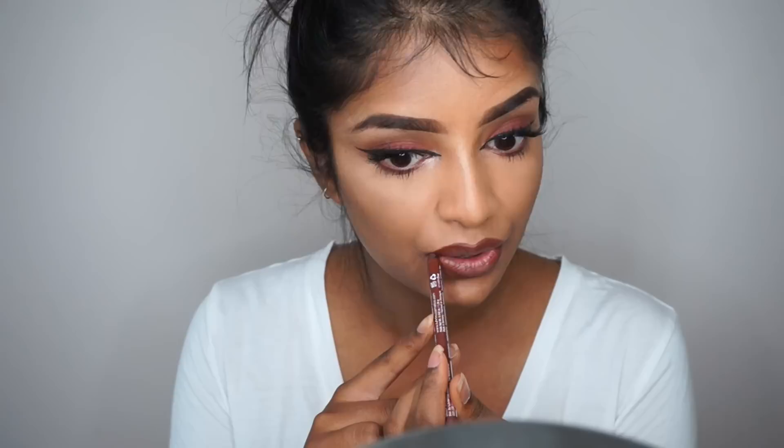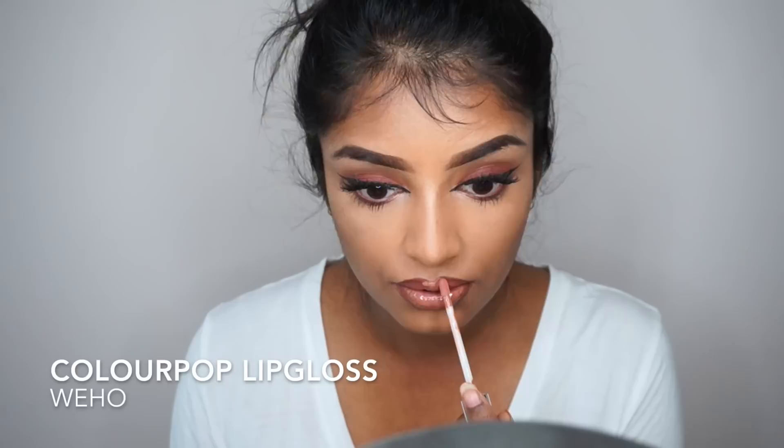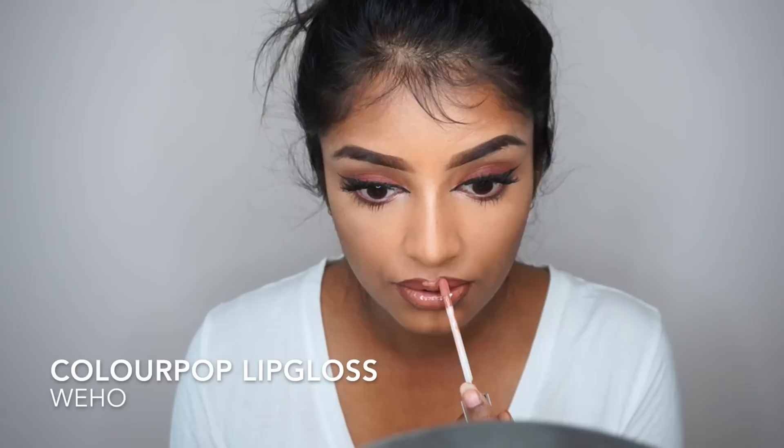For the lips, I'm using the Urban Cafe lip liner by NYX, then applying lip gloss — this has to be my favorite nude lip gloss, it's called Weho by ColourPop. To set my face I'm using Slay All Day by Gerard Cosmetics. I've also straightened my hair and dressed into something a little more sassy. Finished look — I hope you guys enjoyed watching this quick transformation video, thank you so much for watching and I'll see you in my next video!